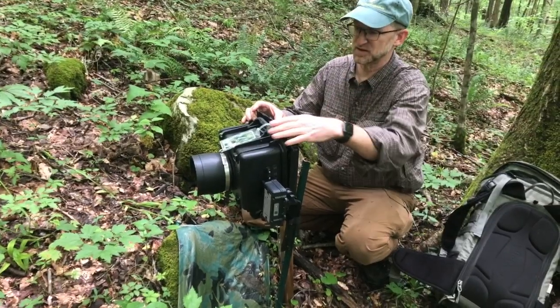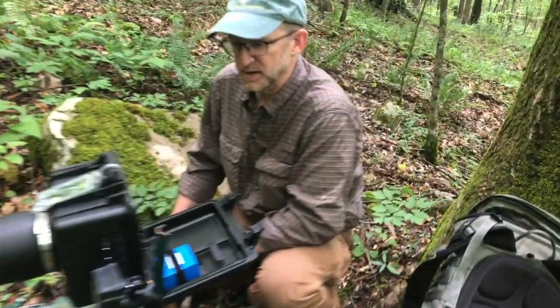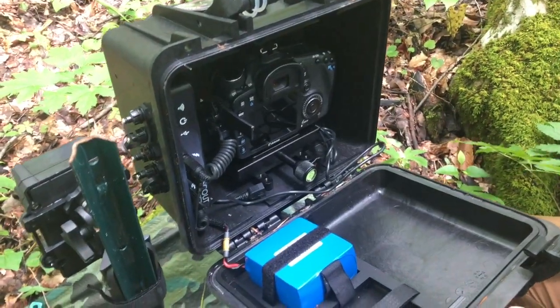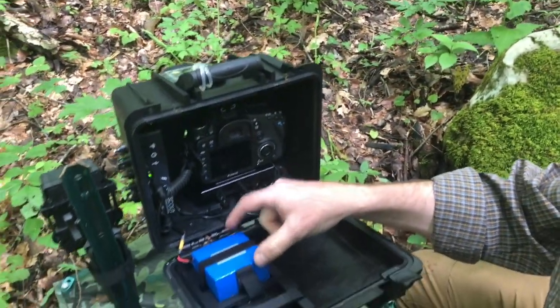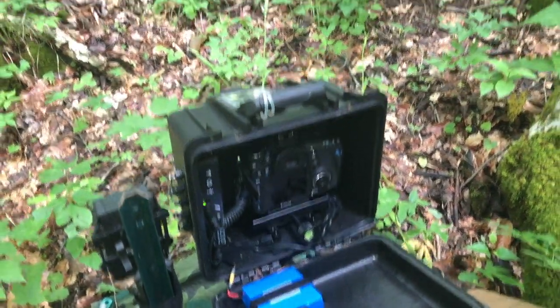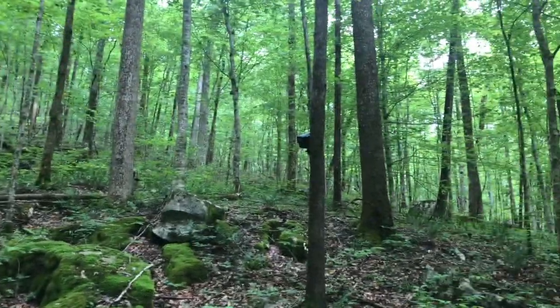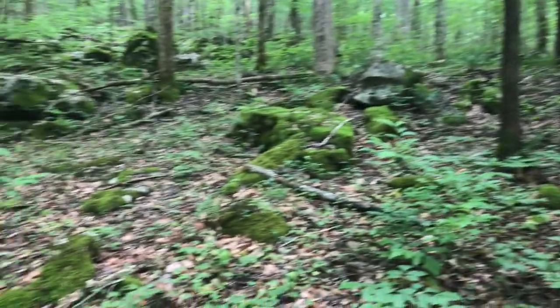The Scout system comes in a Pelican-type case and has a controller that's the brains of everything, integrating the camera and the trigger. Both are powered off of a lithium-ion battery, so the camera is being powered off of this as well using a dummy battery, which is really nice. I actually have three flashes set up here, and all of this is controlled by an app from your phone. It's all wireless, which makes for easy setup and usage.